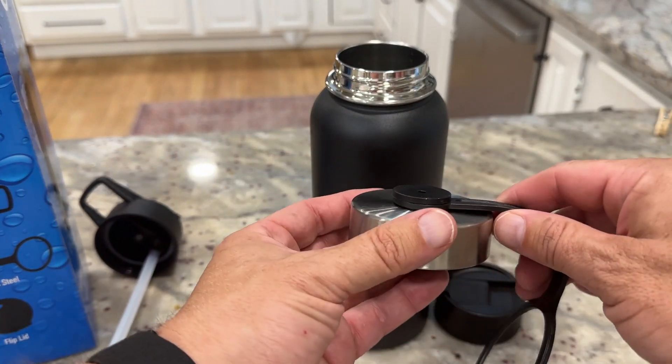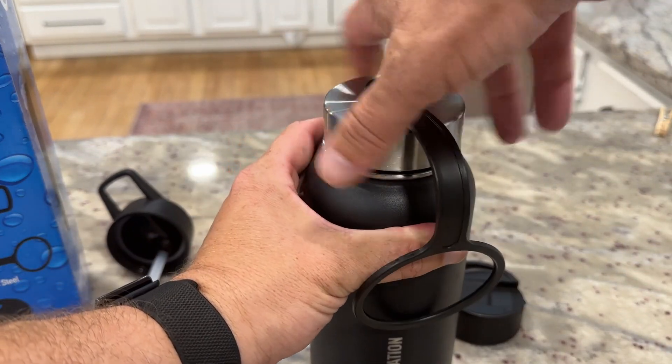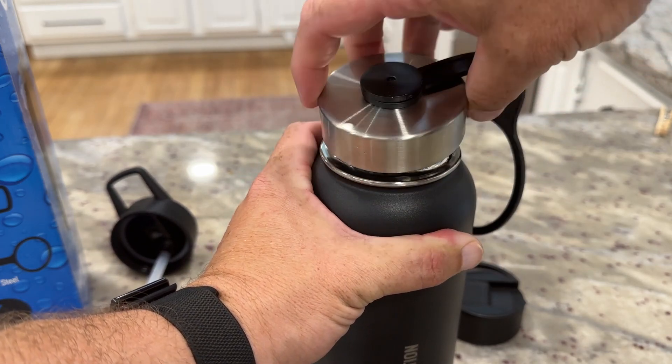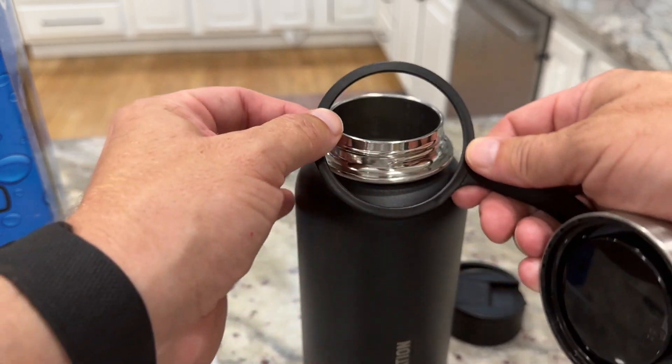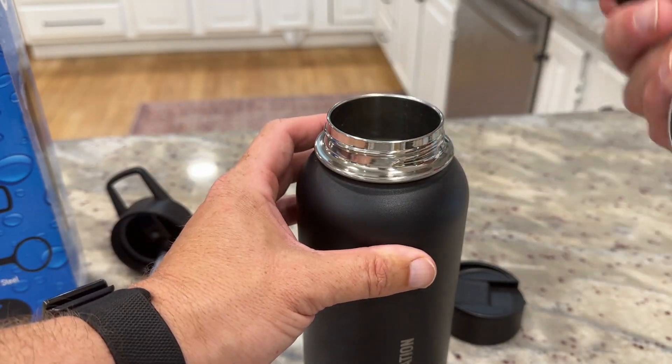The second lid is a complete screw-type lid — you can screw it on all the way and screw it off when you want to drink out of it or pour things in or out. The ring will sit on the water bottle for you so you're not going to lose it.